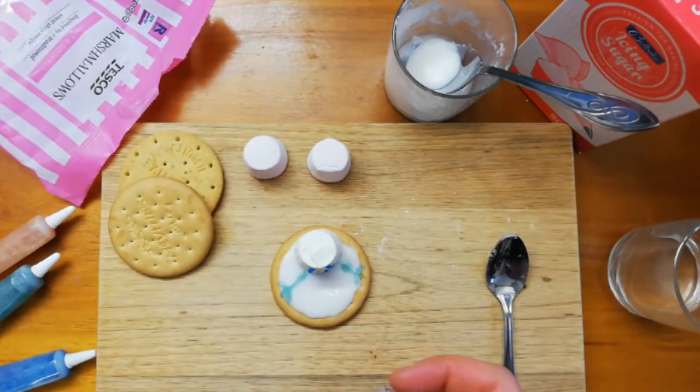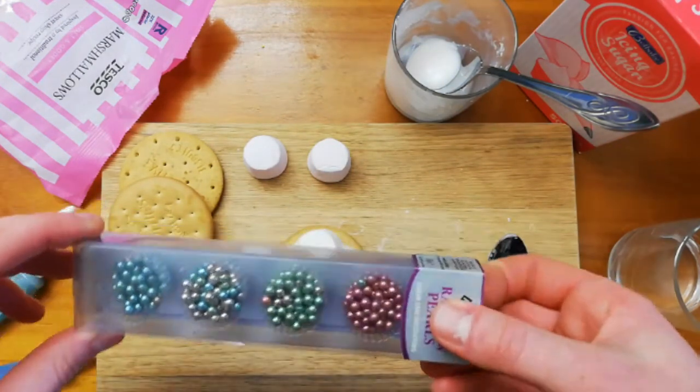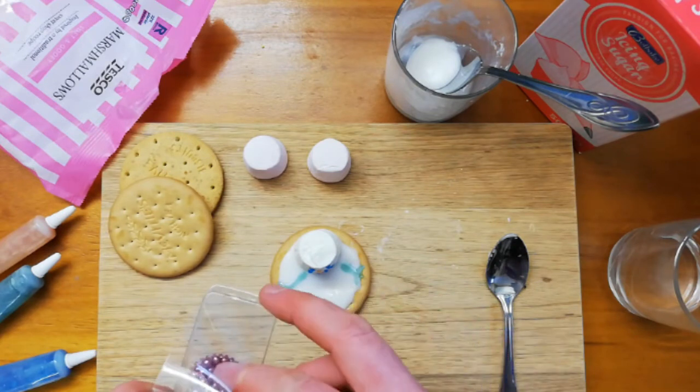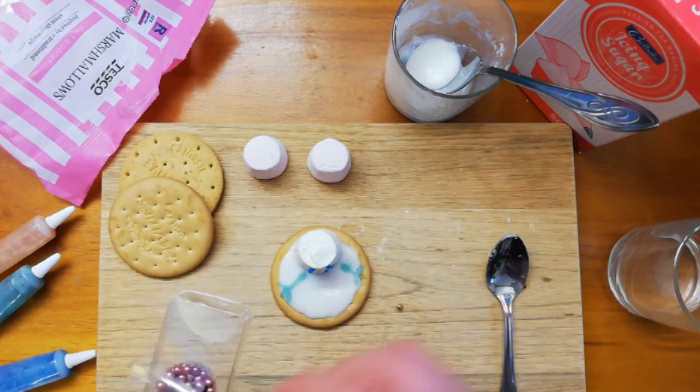And finally he needs some buttons. I'm going to use these colored silver balls and I'm going to go with the pink ones. I'm going to give my snowman three buttons.